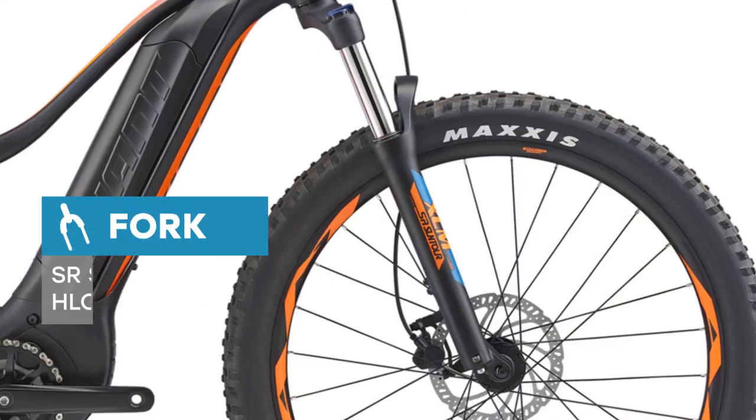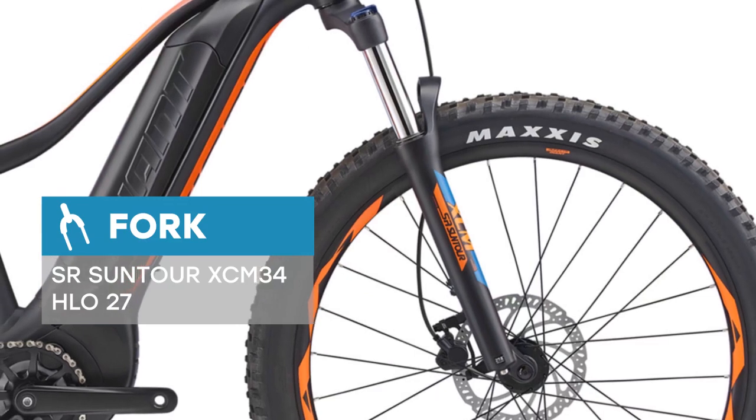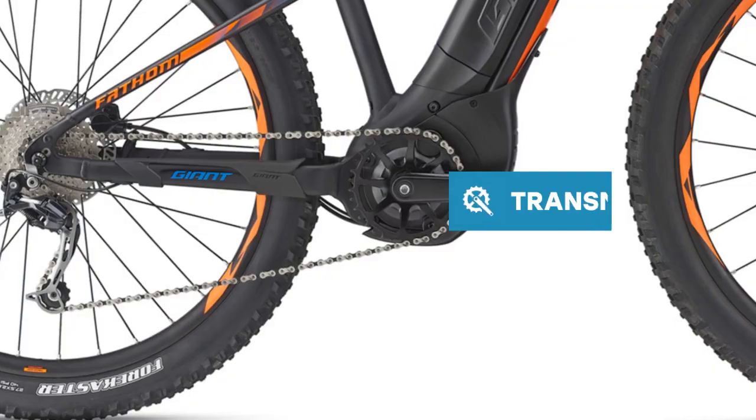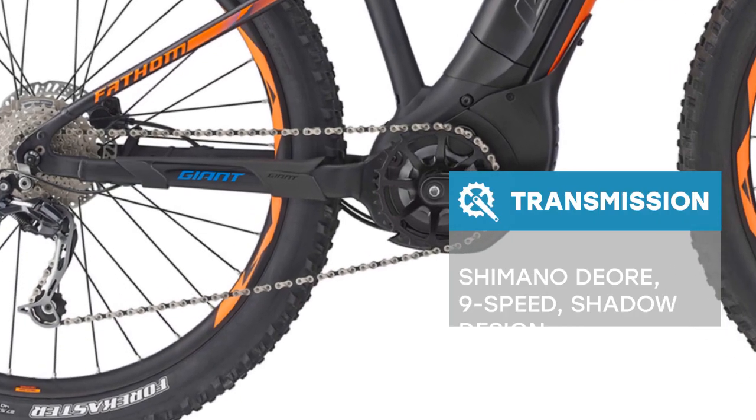A lightweight Elux SL aluminum frame and trail-friendly geometry will help you experience trail riding like never before. The SYNC Drive Sport motor delivers smooth, instantaneous power to conquer hills and technical trails.